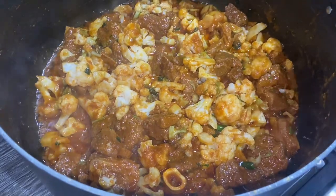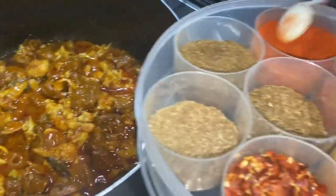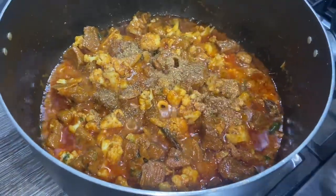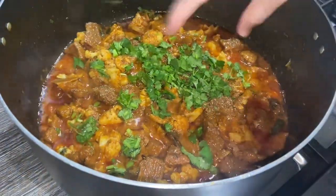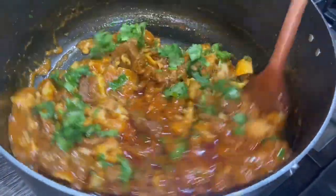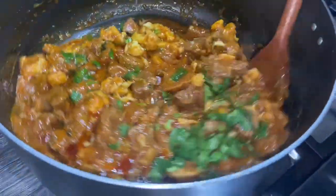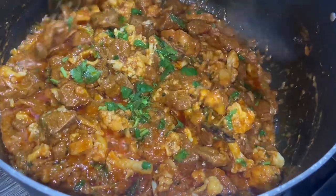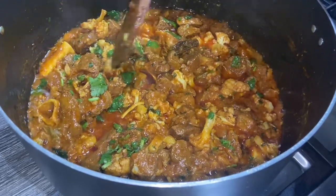I cooked it for about six to seven minutes with the lid on. Now I'm going to add some garam masala and I've got the heat on high. I like the gobi to be a bit whole — not too mushy — but you can make it how you like. Guys, this is ready now. I'm going to turn the gas off and serve this up.